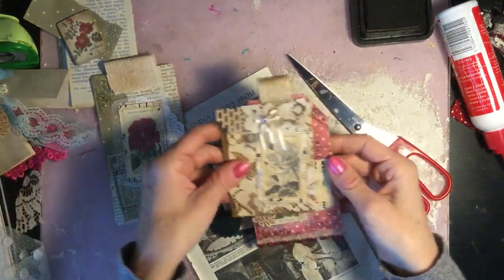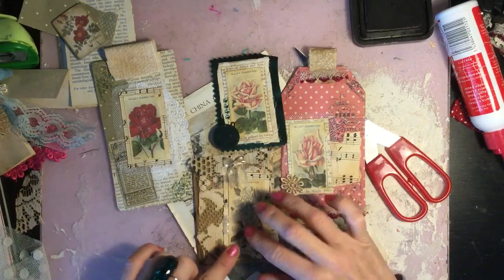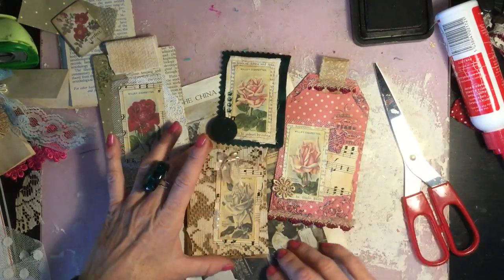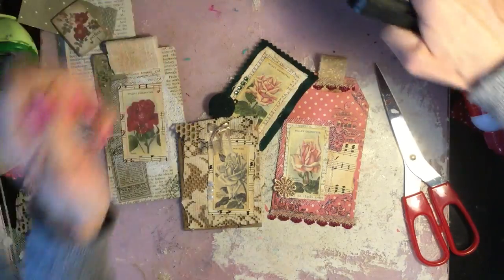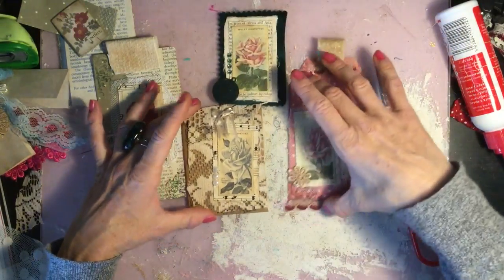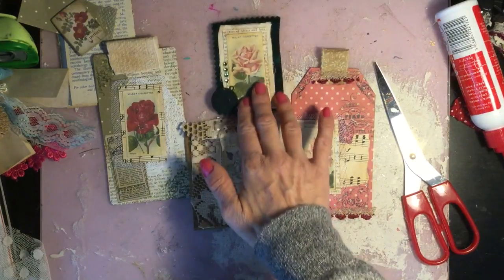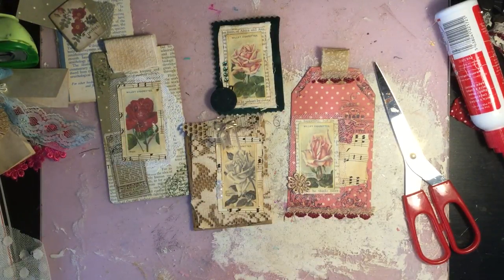So we've made four things with those little printables — something a little bit different. We've incorporated the black and white one, the sepia one, and the color ones. Hopefully that's given you a couple of ideas as to ways you could use them. I just think they're quite a fun handy thing to have in your stash to use as fillers and layering elements. I was excited when I found them and keen to share them with you guys. I hope you had fun in this little video. If you want to check out the printables, the link is below in my shop. Thanks very much for tuning in — have a nice day, bye!